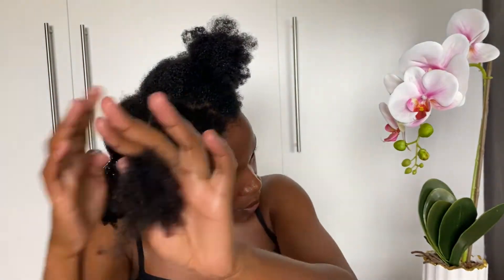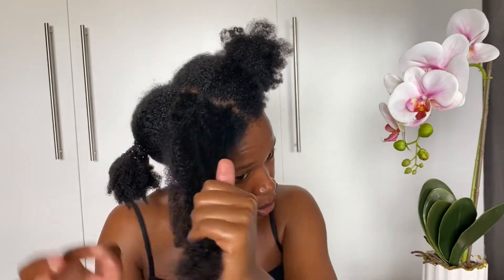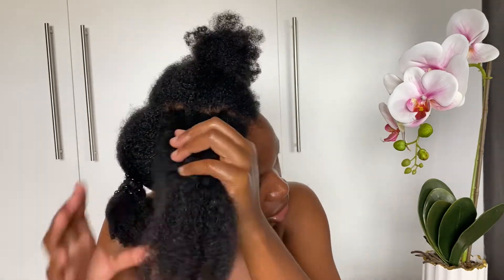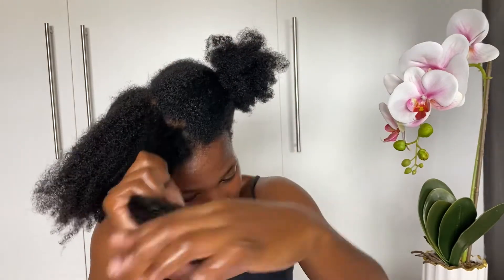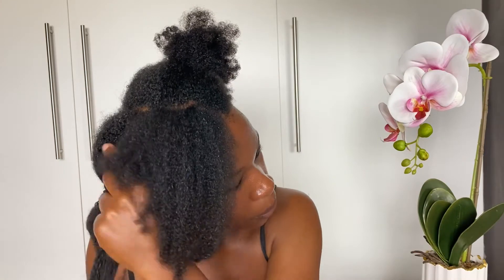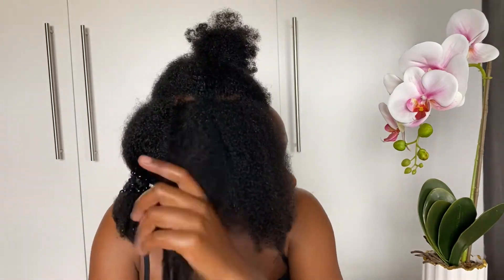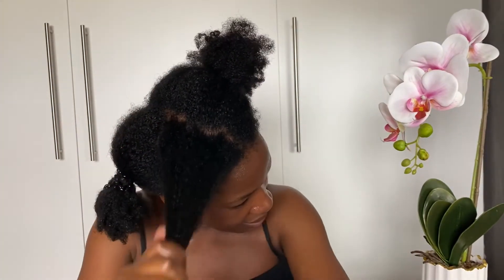That's how I do the ICO method. I work in sections — remember to work in sections to make sure that your hair is well coated with your cream and your oil.